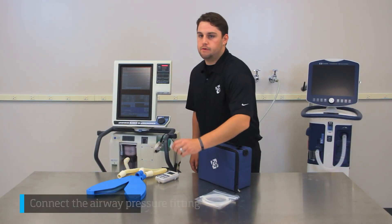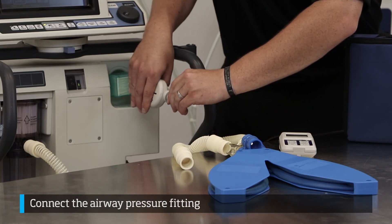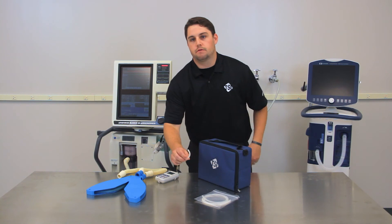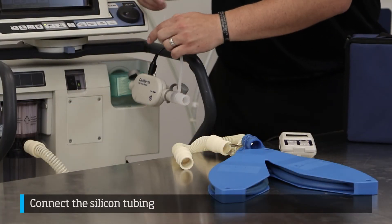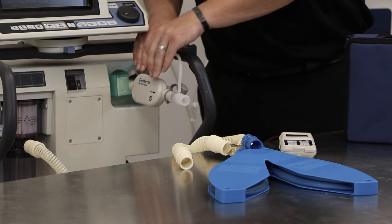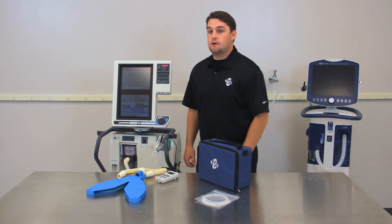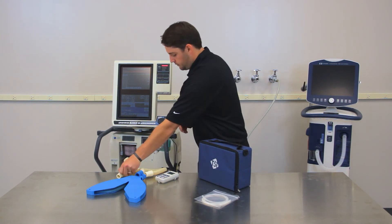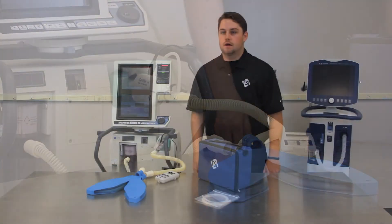Now place the airway pressure fitting — the one with the screen inside — on the open end of the flow module. Then take the silicone tubing provided, and slide one end onto the pressure port on the airway pressure fitting with screen, and the other end onto the pressure port on the high flow module. Connect the inspiratory tubing to the end of the airway pressure fitting. The filter, high flow module, and airway pressure fitting should now all be in line with the inspiratory side of the ventilator.